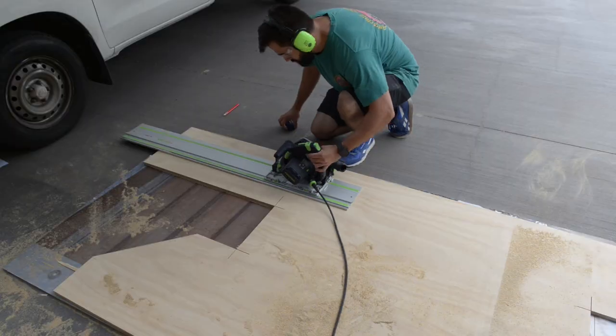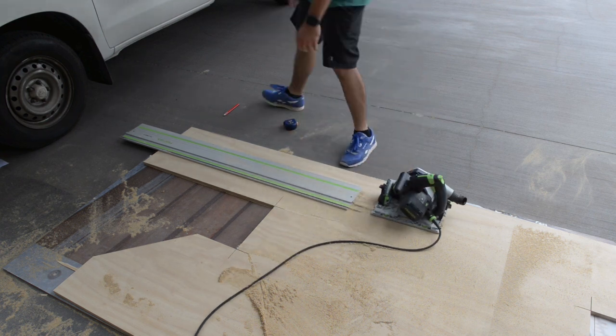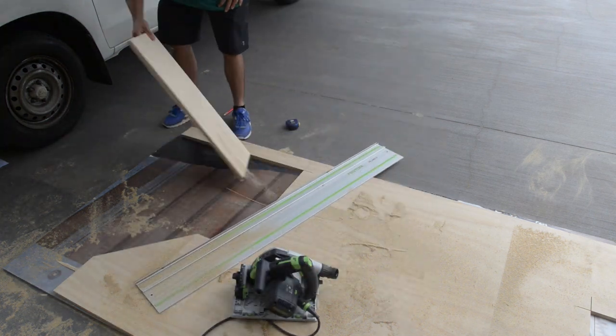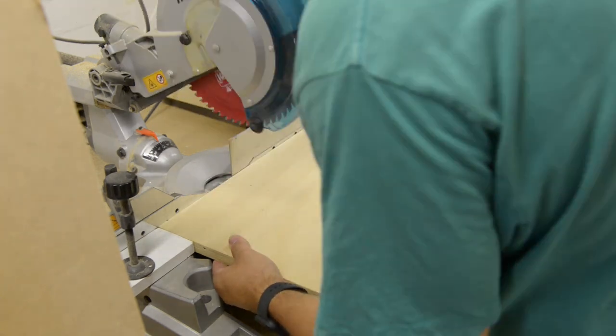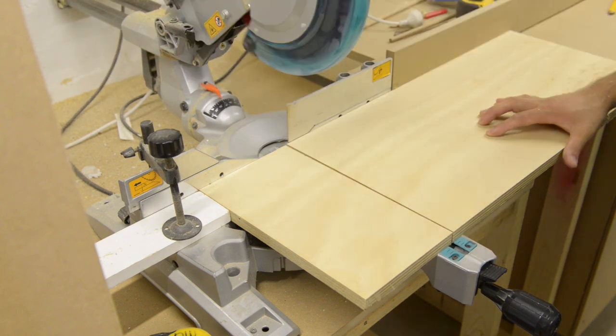I wanted to have a large storage shelf in the table as the top isn't very big, so I decided to make the depth 150mm. I cut out a long strip with my track saw and cut out the sides and my vertical supports on my miter saw using a stop block to help me get nice consistent cuts.